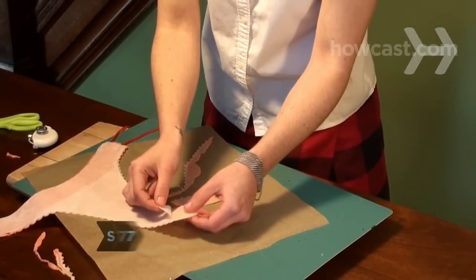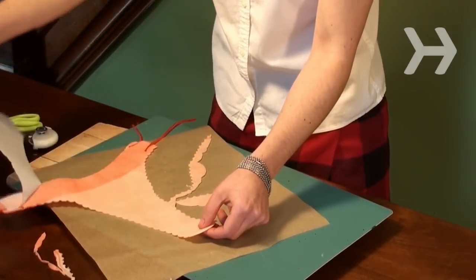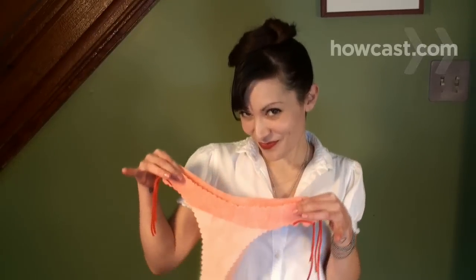Step 7. When you're ready to don your undies, carefully peel the parchment paper away and tie each side with the candy strings. Now just be careful not to get your knickers in a twist.